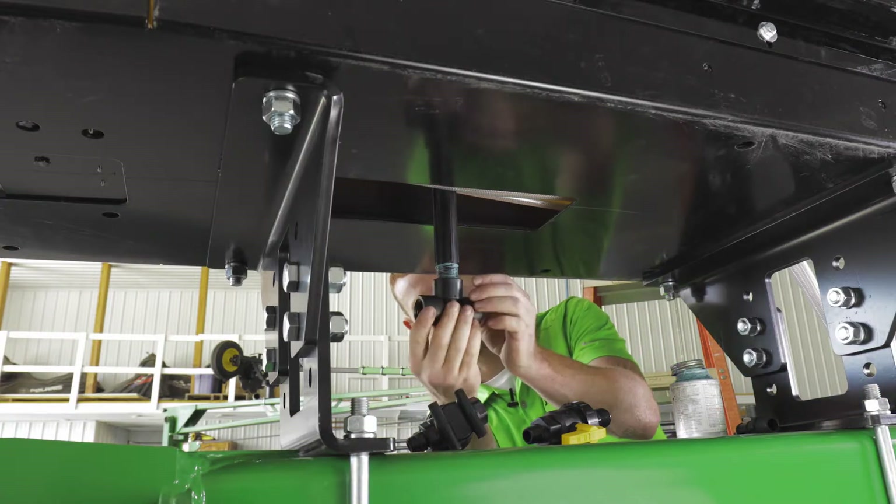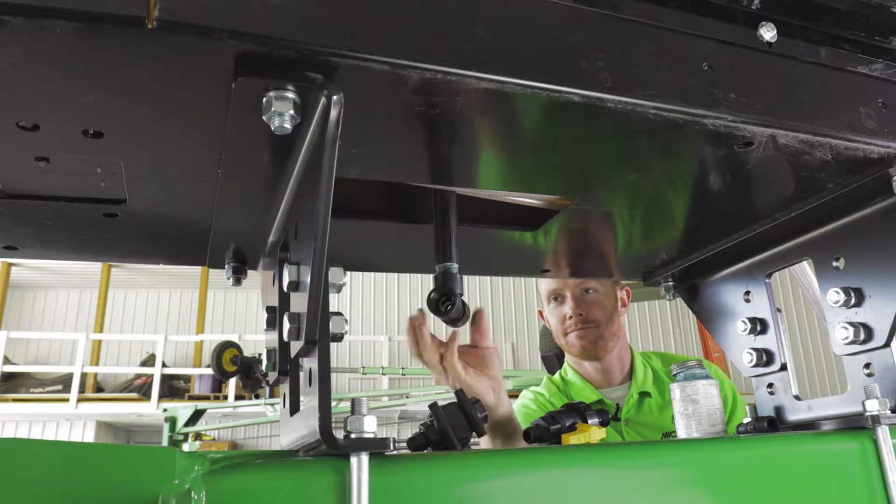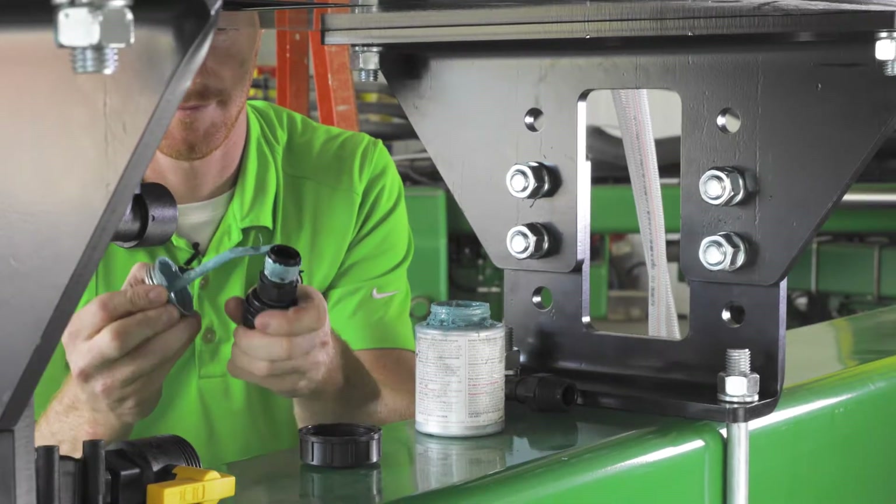Here, Jake is using a pipe nipple to give enough clearance for his setup. Apply a soft thread sealant for all pipe fitting connections.